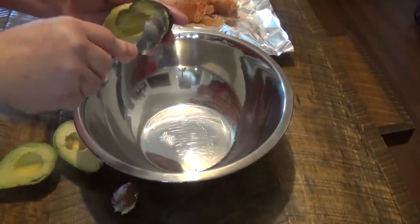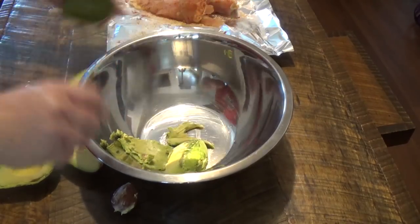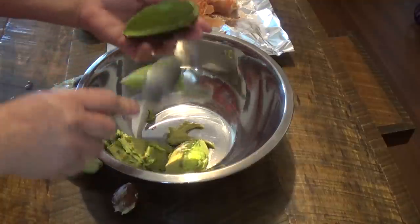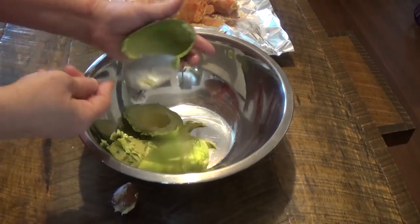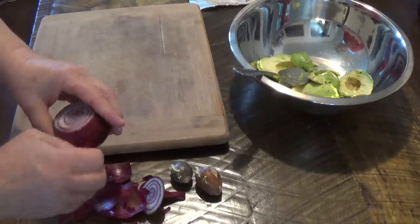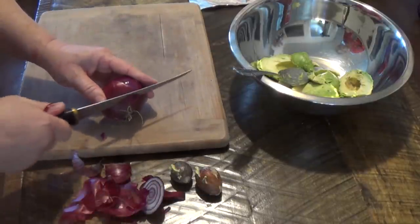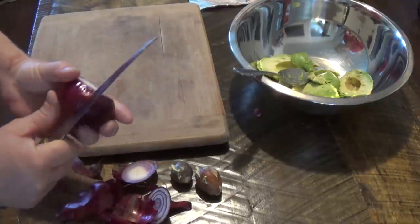This recipe is actually keto friendly. I'm not much on avocado, but I'm trying — it's supposed to be really good for you on keto. I got back on keto about maybe five weeks ago. I can't remember the actual date, but I've lost 12 pounds so far already, so that's a good thing.